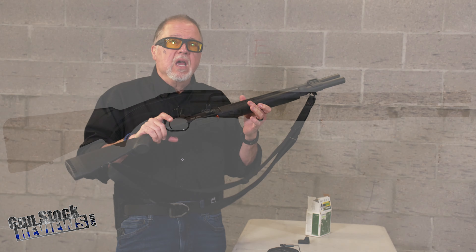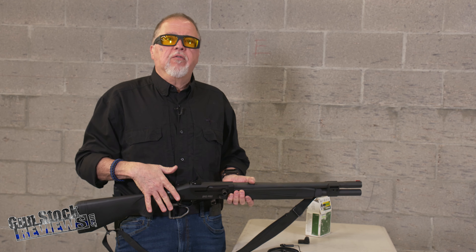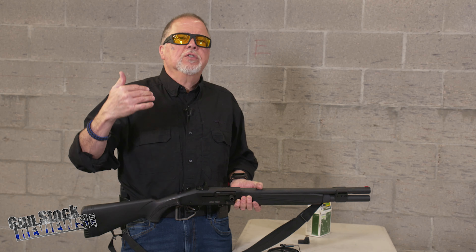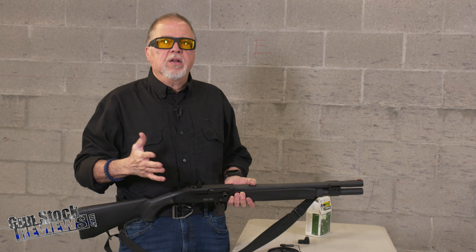This is the Mossberg 940 Pro Tactical. A couple of years ago we did a video with the 940 JM — that's the first 940 shotgun to come out, slowly starting to replace the 930 system from Mossberg.